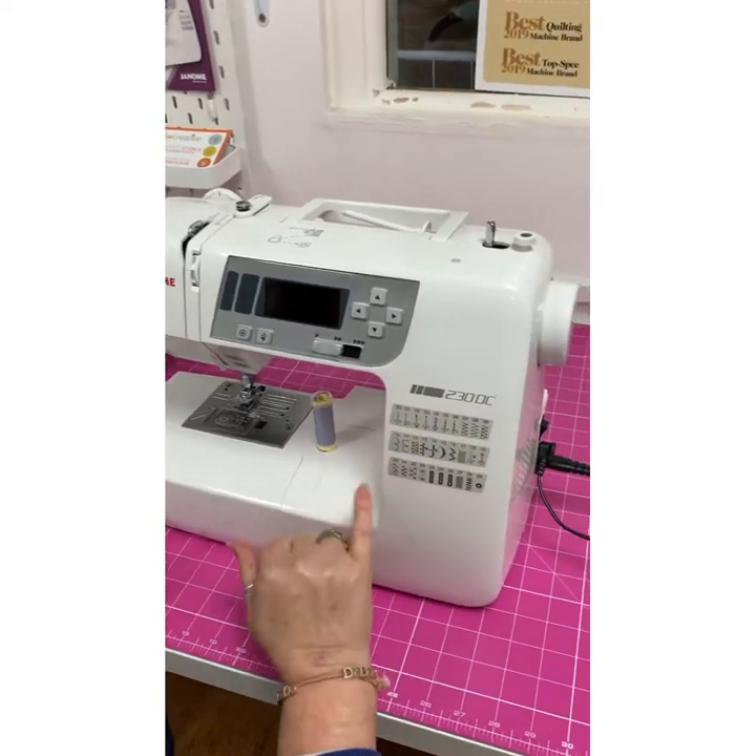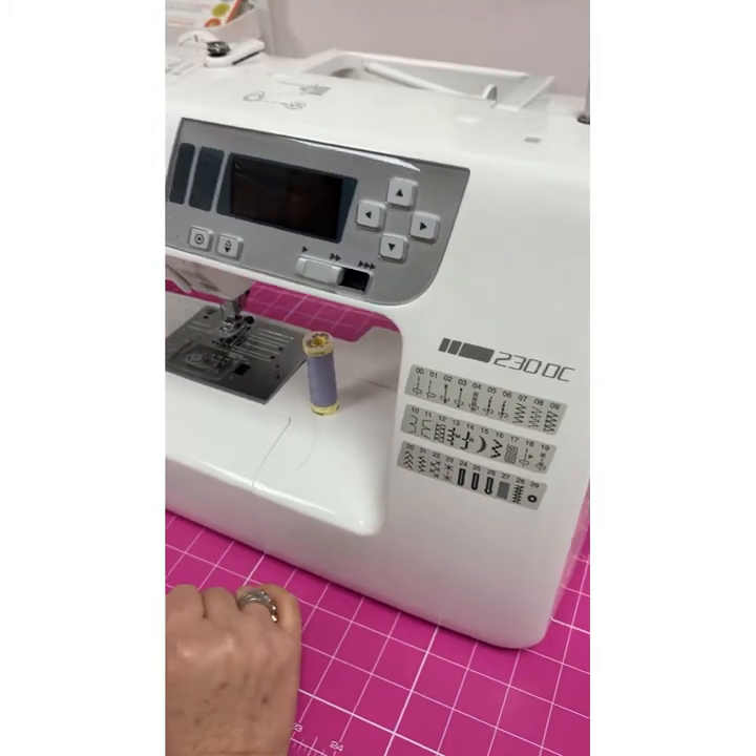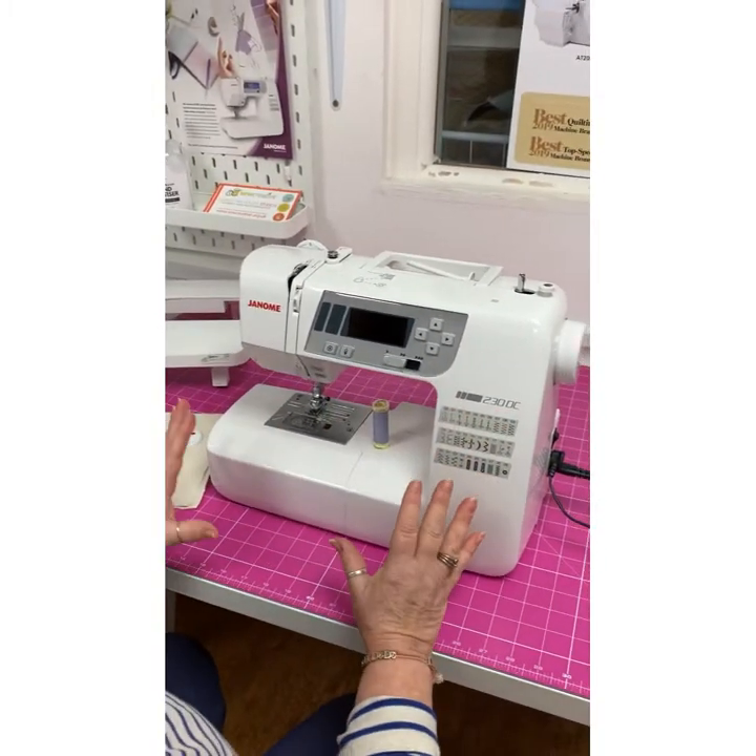So this one, the 230, has 30 stitches, and the 360 has 60 stitches, but they're very, very similar machines.